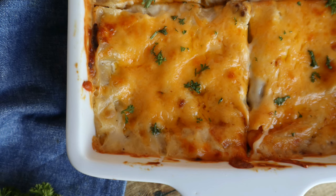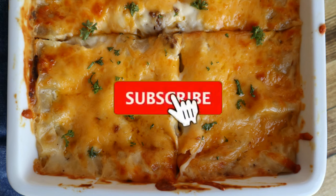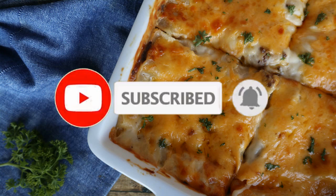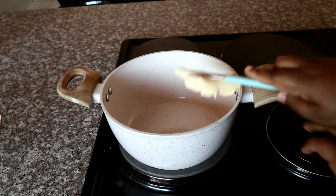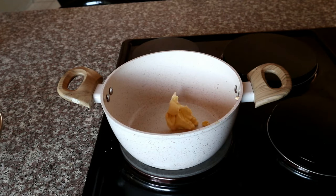Welcome back to my channel! Today I'm going to show you how to make this quick, simple, and easy soy mince recipe. If you are new here, please don't forget to hit that subscribe button and the bell so you don't miss a single recipe. All the measurements will be available in the description box below. You're also welcome to use some of these techniques to make a mince lasagna.